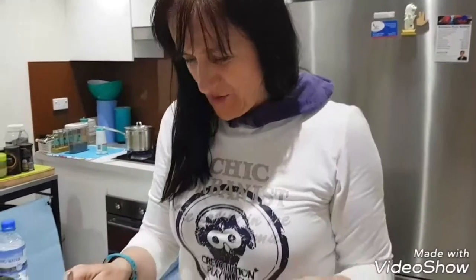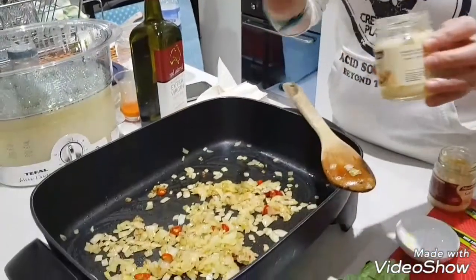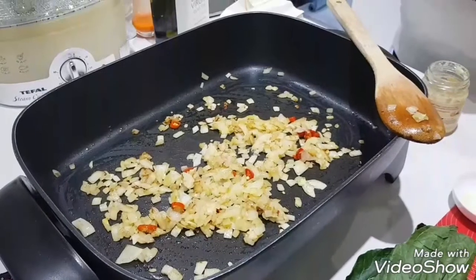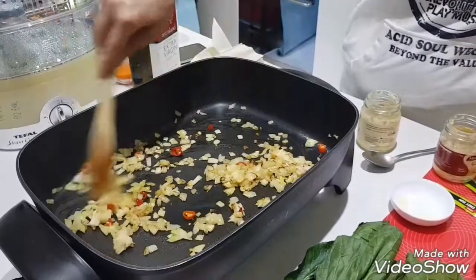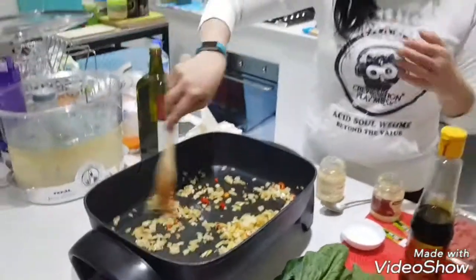Okay, next step. The onion is getting brown. We will add a little bit of ginger and a little bit of garlic. Healthy ingredients — mix well. Getting very nice.